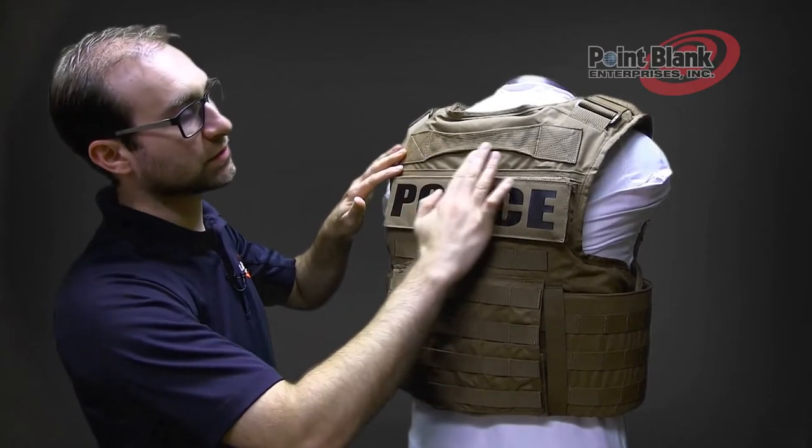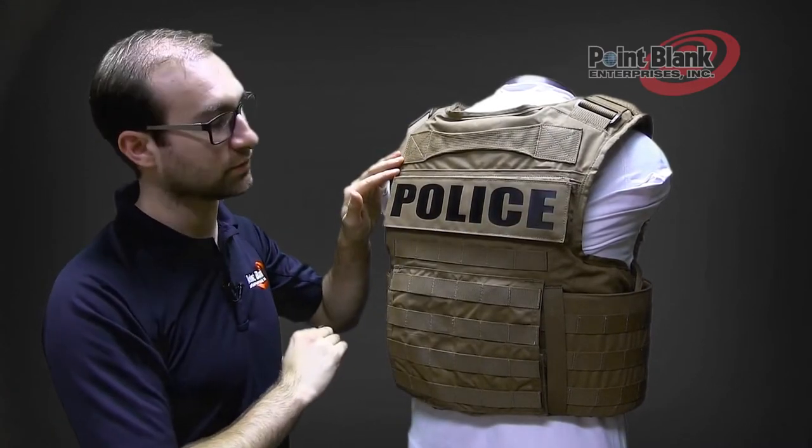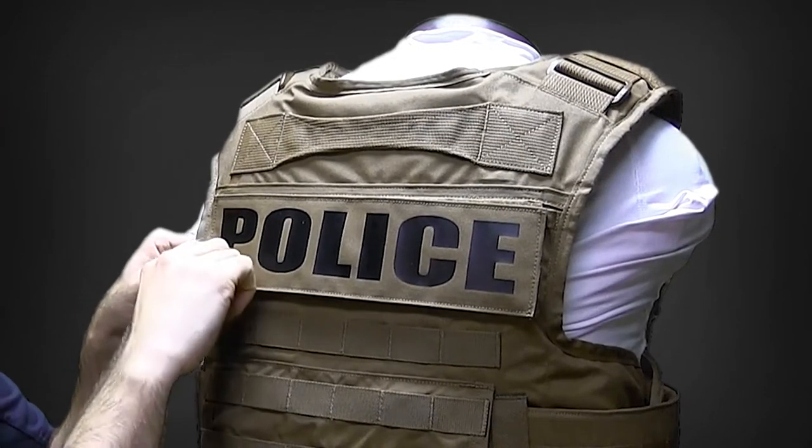On the back of the vest you'll see that there is a drag handle that is reinforced, box stitched, and bar tacked in place. There is an ID panel placement area on the plate flap of the front and the back.